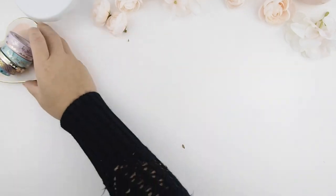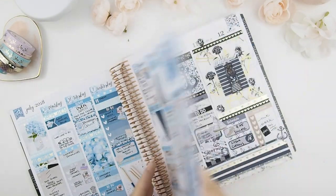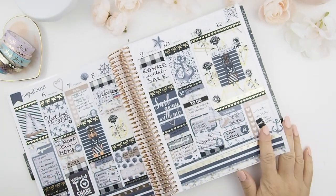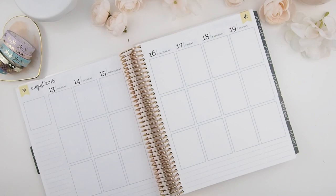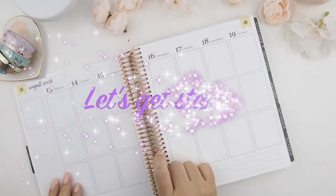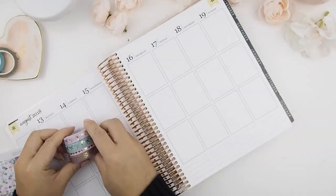I also pulled out some coordinating washis to use. I'm gonna show you guys my last two weeks spread — I didn't do a plan with me video because I decided to just sit alone, be quiet, and have thoughts to myself. But yes, this week we are going to plan from August 13th to August 19th. Let's get started! When I was filming this, I knew I didn't have a lot of time to do this.